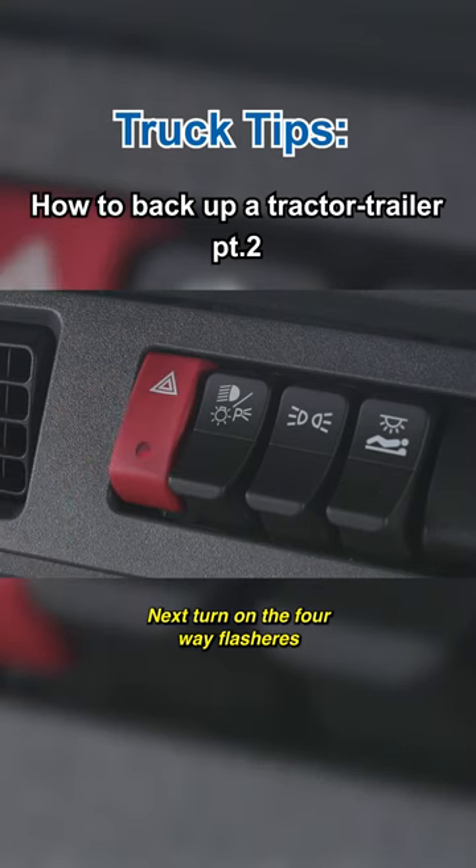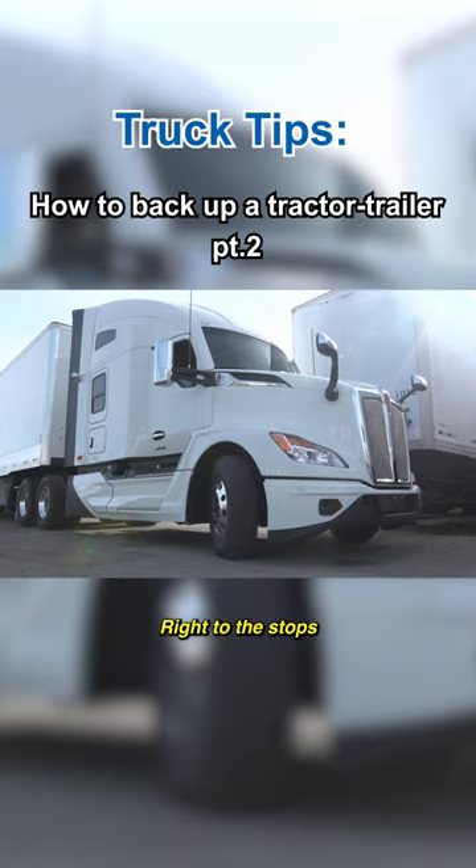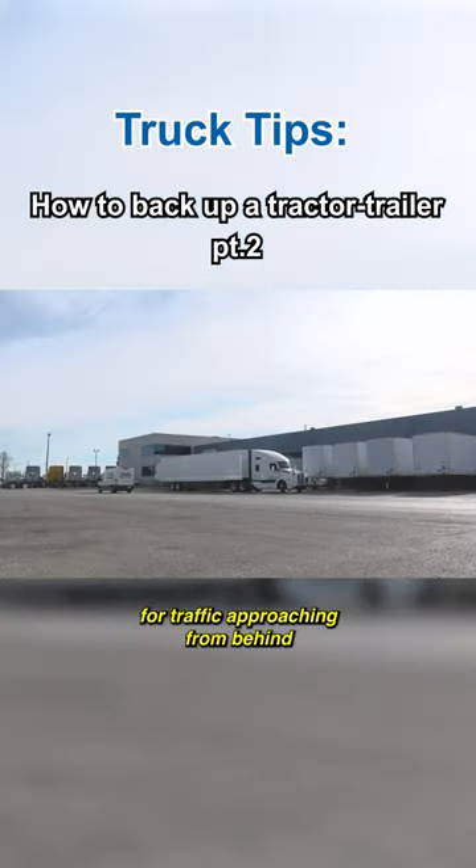Next, turn on the four-way flashers and turn the steering wheel all the way to the right, right to the stops. Check your right-hand mirror for traffic approaching from behind.